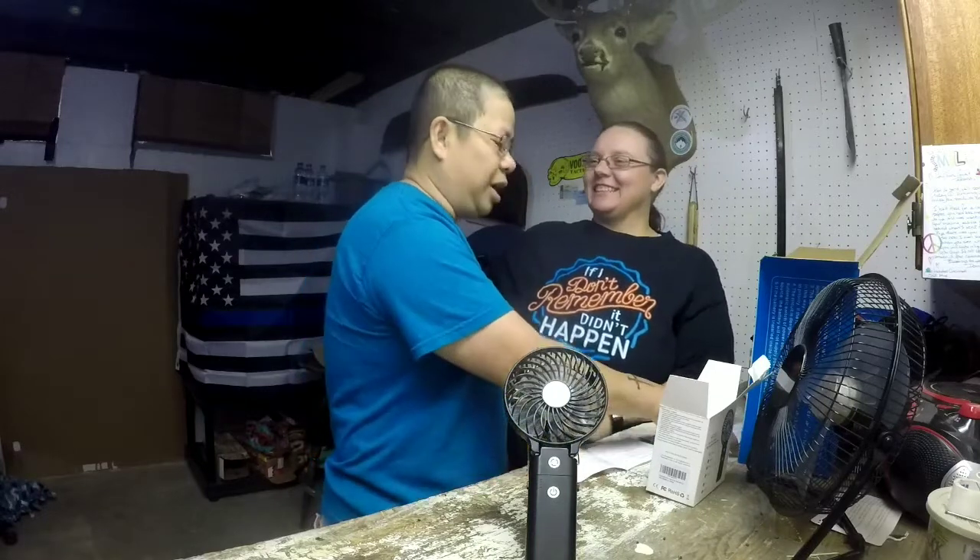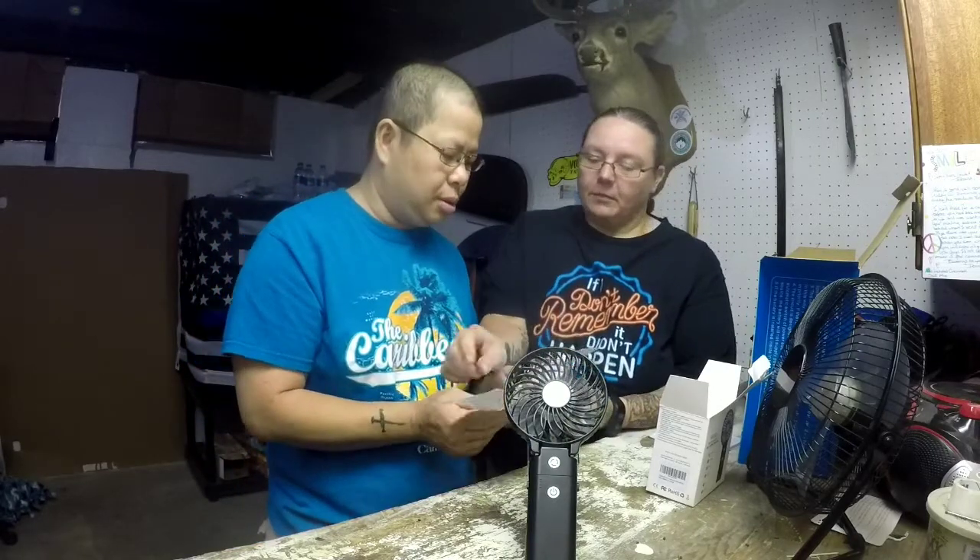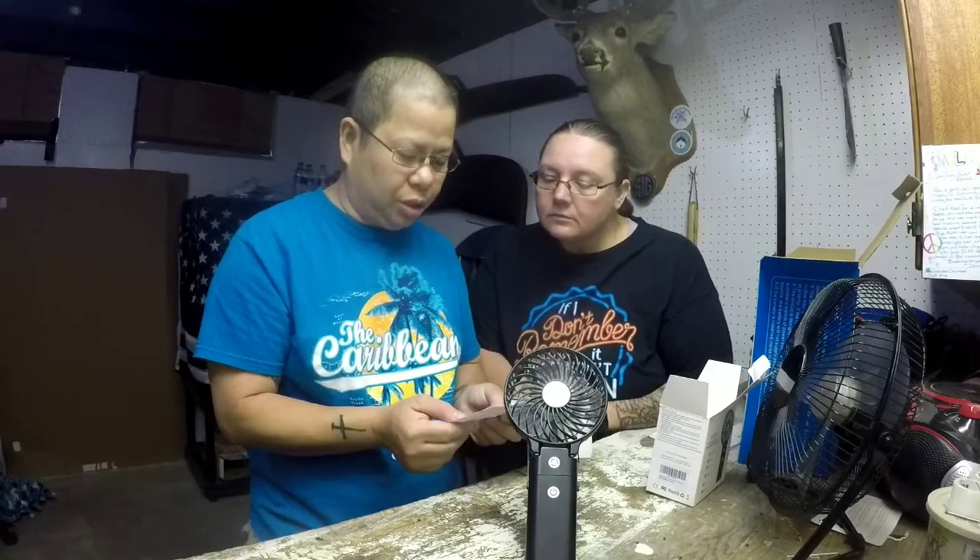It says charging time is four hours, and working time — depending on your speed. We tested this on high also. This one says working time five to seventeen hours, and we ran it on high and it was right around four and a half to five hours. That's awesome.